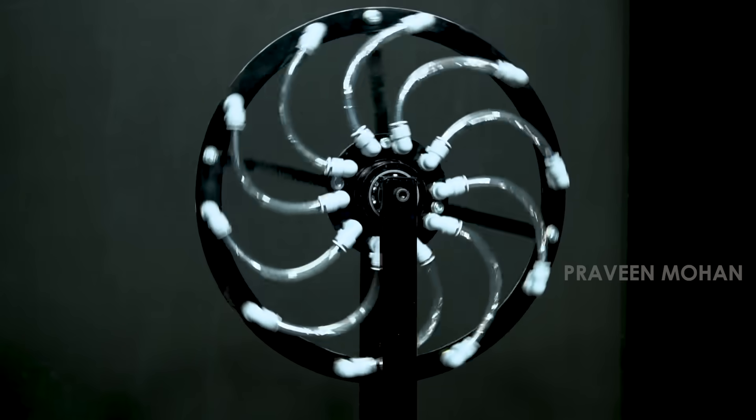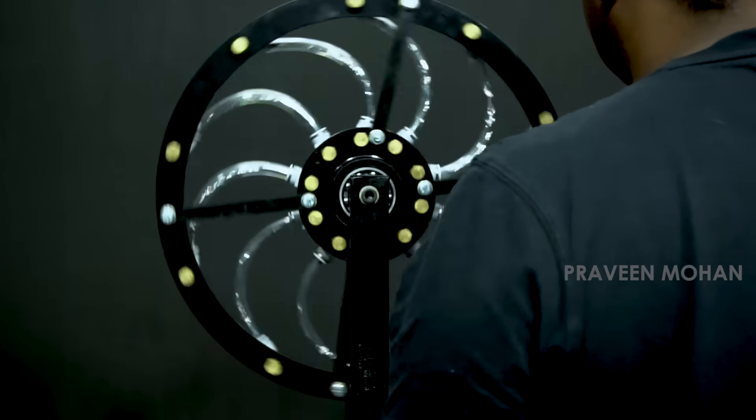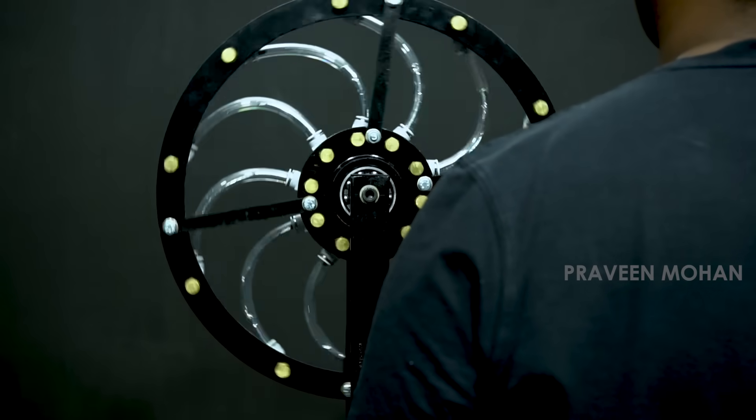So how does this wheel spin forever? Here is the secret: I put my hand behind it as soon as I put the last tube and turned it. This is how most perpetual machines on YouTube work. YouTube is full of videos claiming to have created perpetual motion machines and most of them, if not all, are fake. They realized that the best way to get free energy is by making fake videos and getting AdSense money to pay their power bill — this is free energy if you think about it.